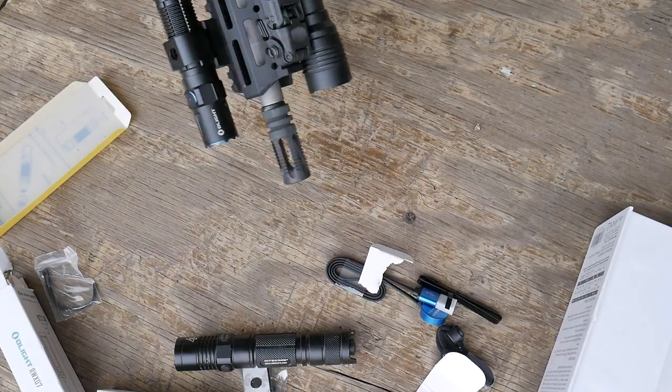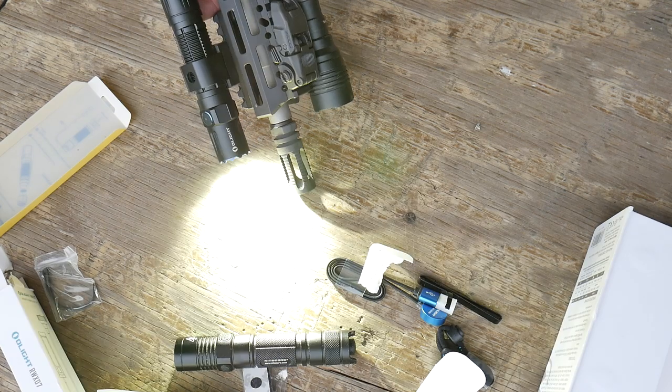This thing right here — we're going to be doing a review on the TA31 with the ACSS reticle. This combined with a 62-grain out to 600 yards — it's pretty disturbing what you can do with this. We were popping them the other day with this thing. This is the high-speed low-drag build. In comparison you can tell the difference between the two lights — I think the Streamlight is a little wider.